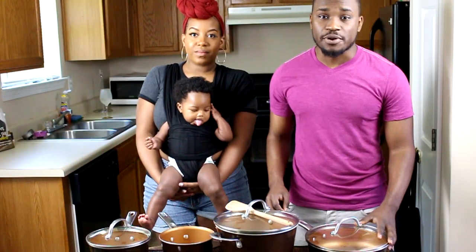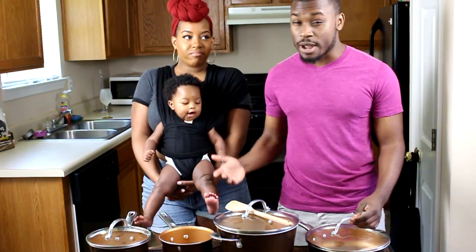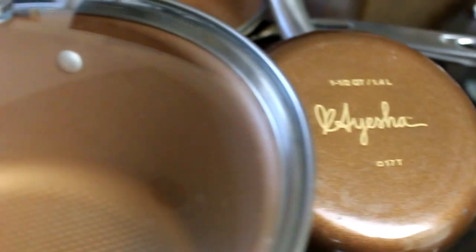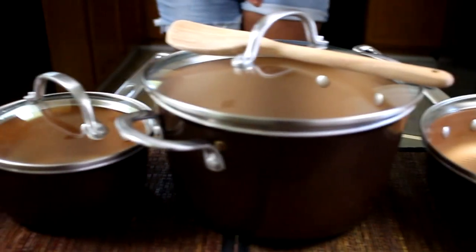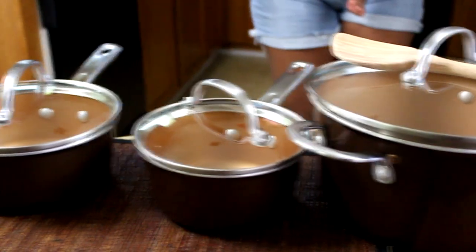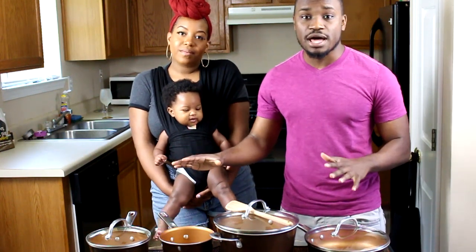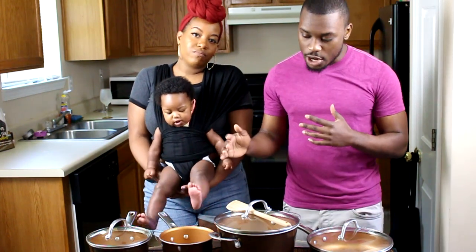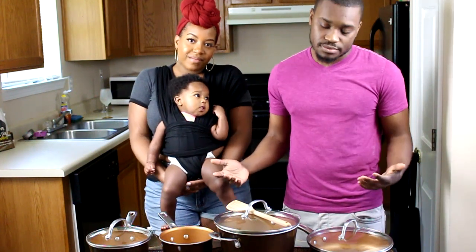Let's get to the price, because shelling out top dollar for a cook set when you can barely afford the gas bill might be a little bit of a problem. While we love the set and feel it offers great value — we're still using these guys after months of cooking — it does land on the pricey side, retailing for around $129.99. However, if you follow our link in the description below, you can grab these online for about $102.24. One really cool thing is that Ayesha does partner with the No Kid Hungry initiative, so every purchase of the cook set goes to children in need.